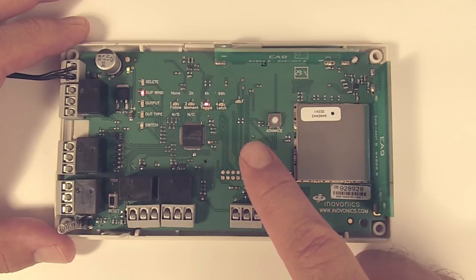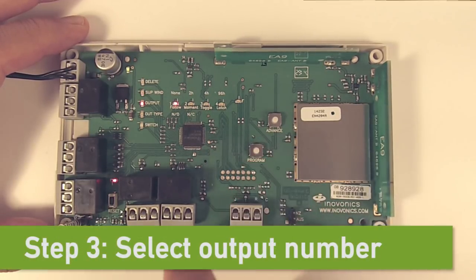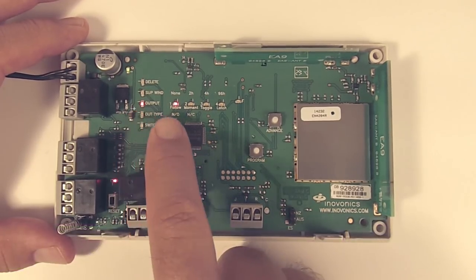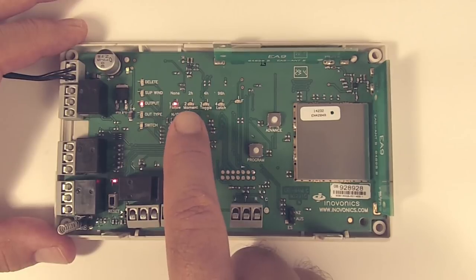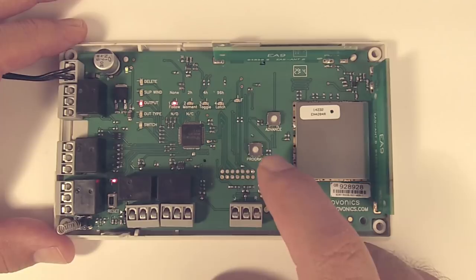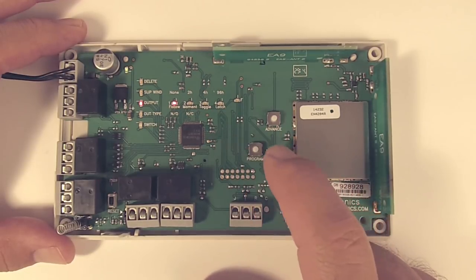When we're there, we'll hit program to go down to step number three, which is to select the output to use. We've got our output light on, and it's output one, two, three, or four. Again, you would use the advance button to scroll through. Today we're just going to leave it on output number one.